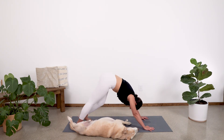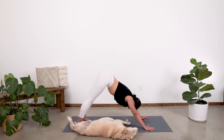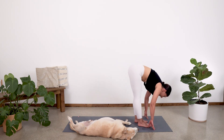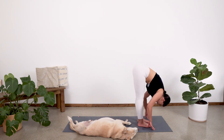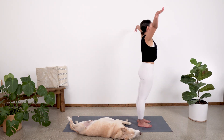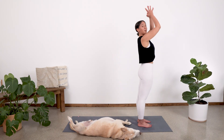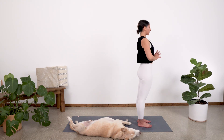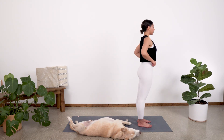Pedal out those feet again to reset. Take a nice deep breath in. Exhale fully. And then from here, let's inhale and take a walk up to our hands, taking a nice fold in. Then inhale, sweep those arms as the flat back brings you all the way up. Palms come together at heart center. Close out the eyes for a moment and come back to your breath.